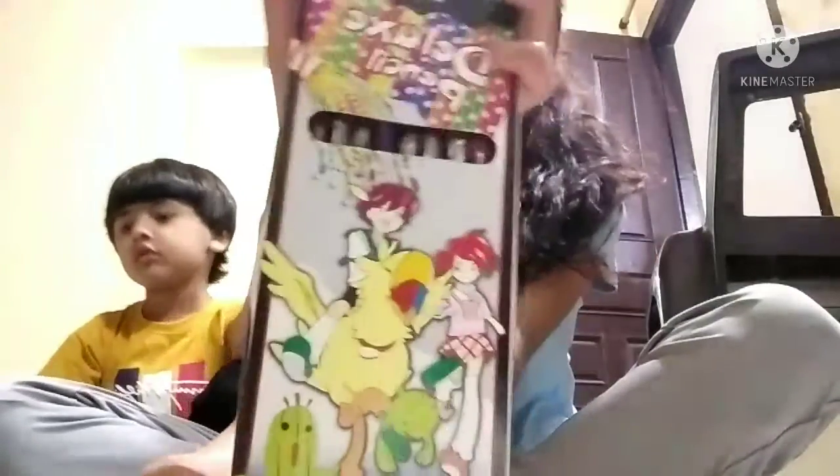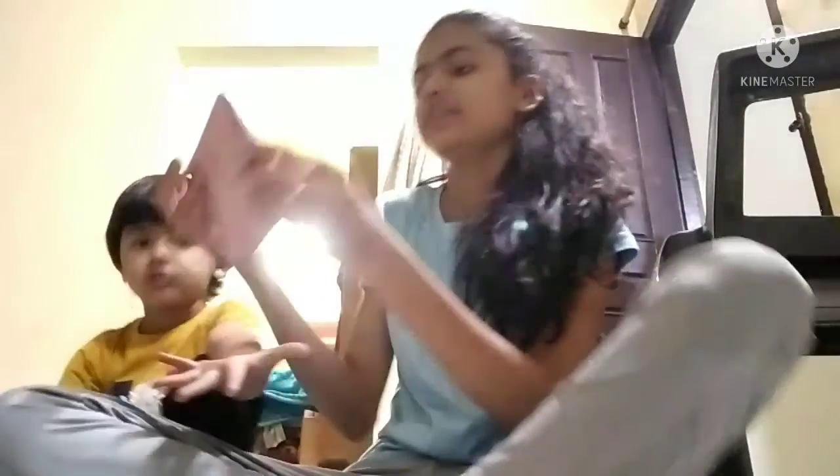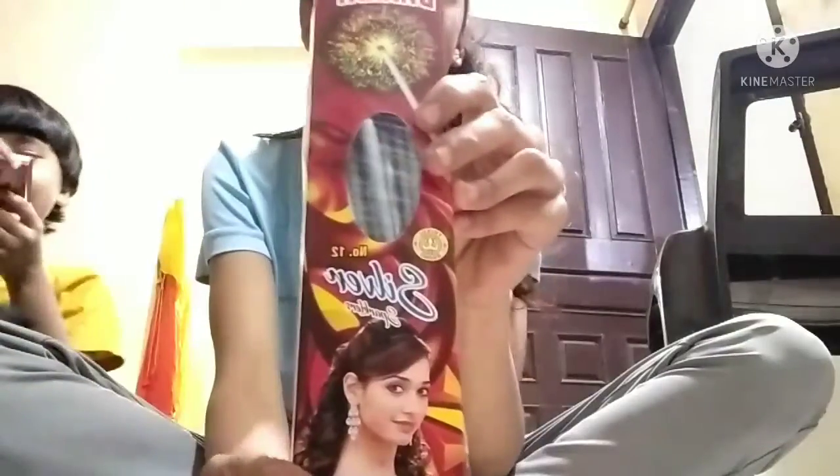So guys, here we have a chakri which is 10 packets, and this is Dulex pencil which is also 10 packets. Then this is a small one, and then this is 2 big ones, and this is a red one, a full one. And this is like this, then this is a full one, and this is a sparkle one.